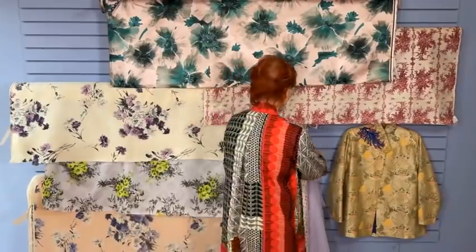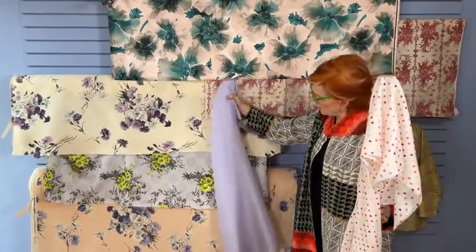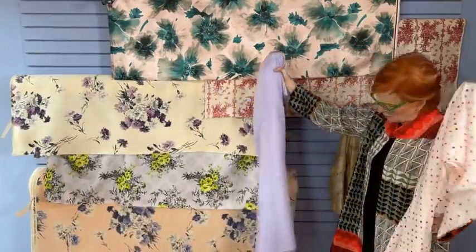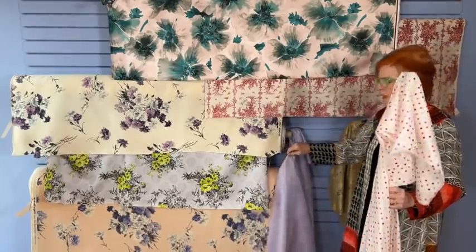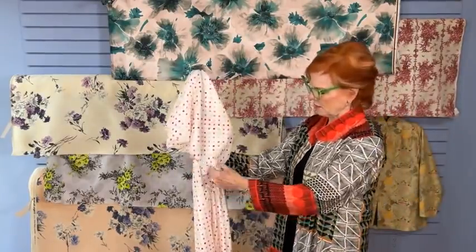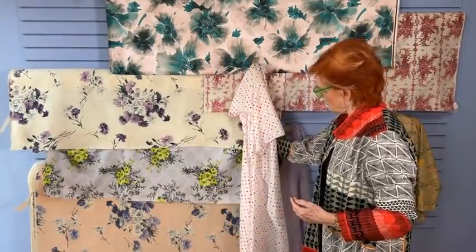Did you want to show the polka dots? Yes — we have Bemberg rayon linings and we purposely ordered this particular color as a fantastic colorway for all three of these Ungaro fabrics. It's about 48 inches wide. And then we have a couple of novelty linings that are a lot of fun — this is a polka dot, and we have another one with a dark pink background. A really fun thing to think about using for a lining.